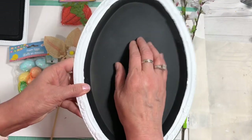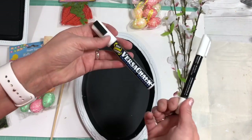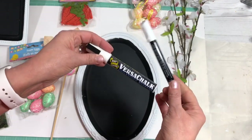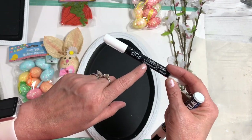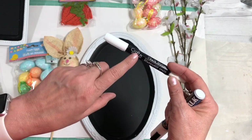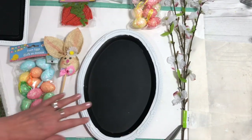Now this is chalkboard, so I can write on it with any of my chalk pens or chalk markers — whatever you want to use. This chalk marker is actually from the Dollar Tree and writes really well. Okay, so let's get decorating.